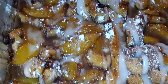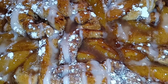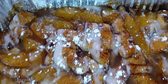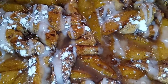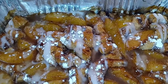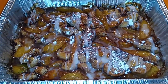Guys, here is the finished result — cinnamon roll peach cobbler, or peach cobbler cinnamon rolls, however you want to call it. Delicious, flavorful, nice little snack. Get you some vanilla ice cream and serve it while it's warm. Bombdiggity.com, y'all. Hope you all enjoyed this video — cannot wait to see you in the next one. Everybody stay safe and stay blessed.